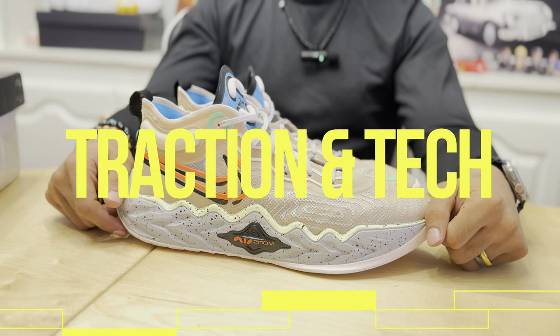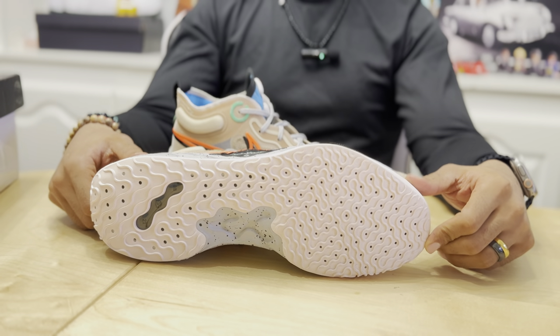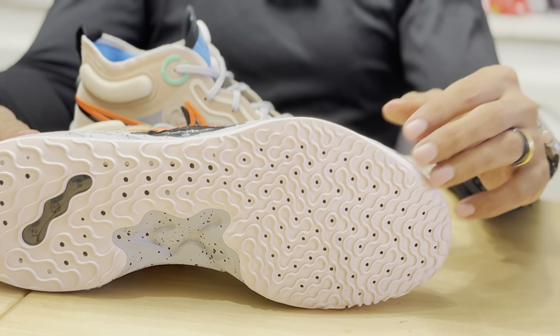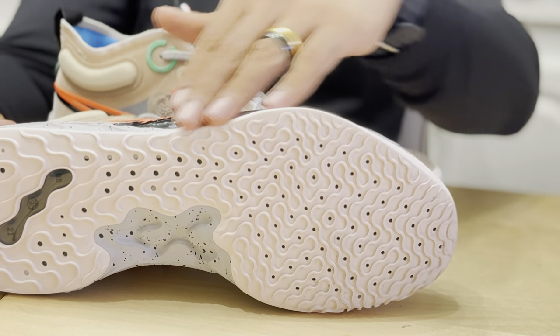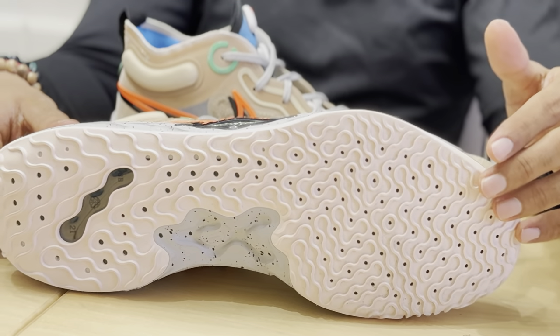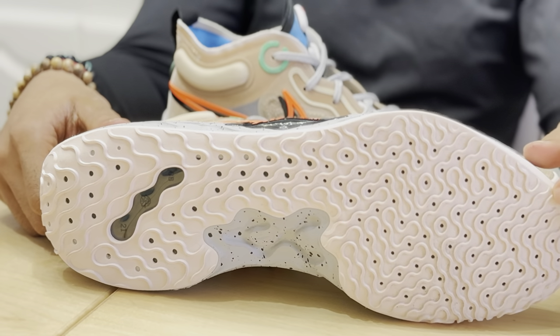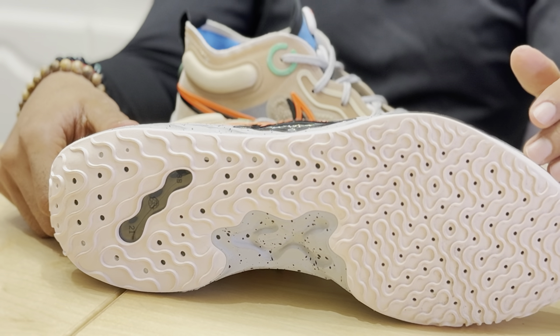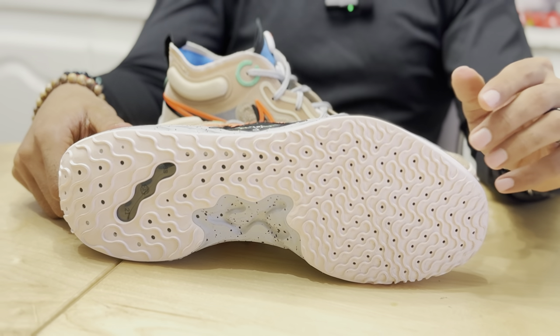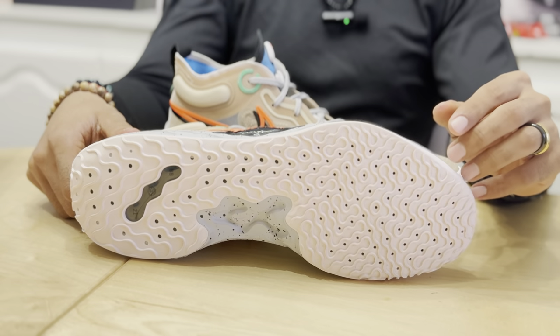Traction and tech: the Nike GT Run features really good traction. You can see the pattern here — it kind of reminds me of river rock in a canyon, water ripples, or even a pod-like traction. This setup really helps with sudden stops, gripping the floor, and making lateral cuts and agility moves pretty quickly.